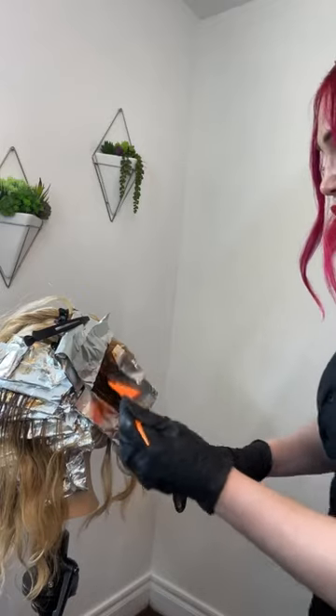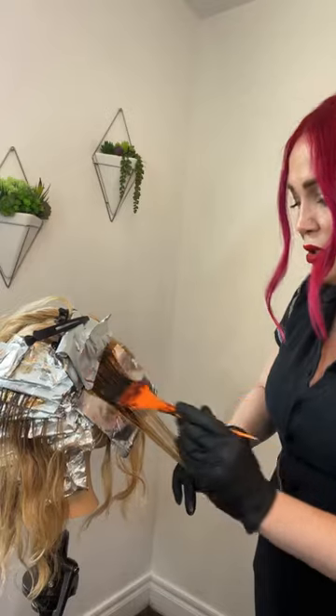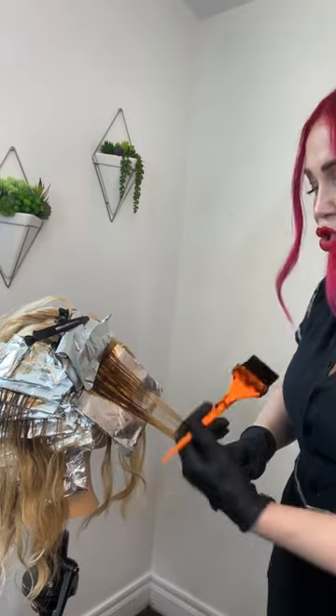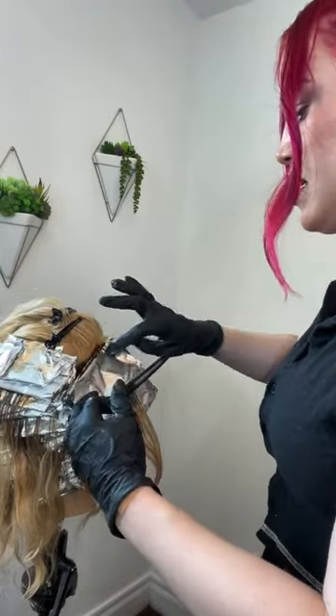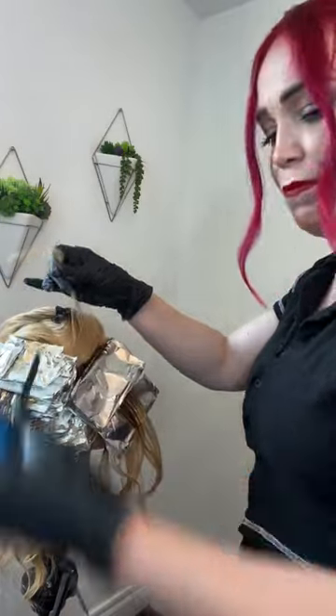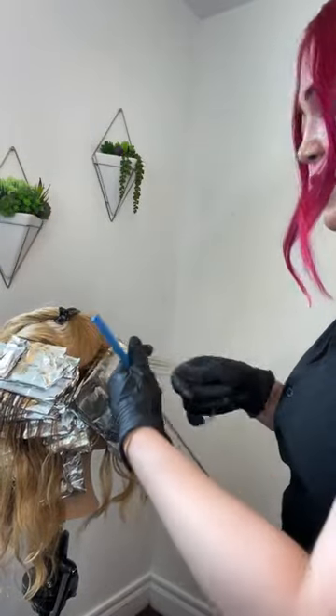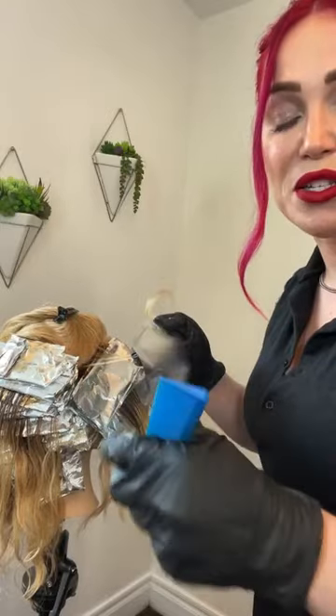Once I'm all done I will be posting befores and afters, formulas, all of that. I started this on my live with JOICO and just finished that. We're going to wrap this model up so I can show befores and afters, formulas, all of that jazz.